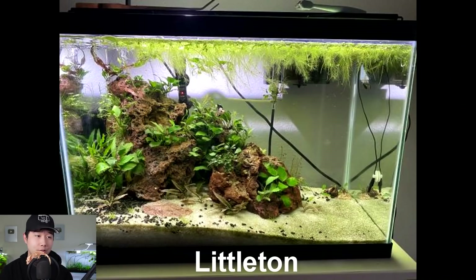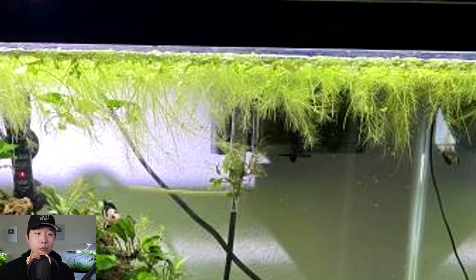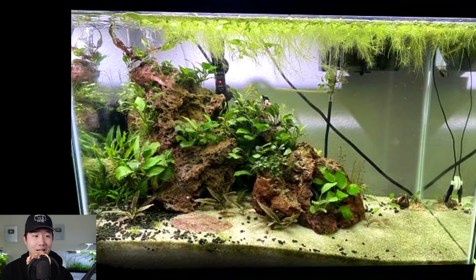This tank sent in by Littleton on FFT Discord — I think that is some type of lava rock. Corner-heavy scape with sand substrate keeping it clean. Beautifully planted throughout. I love that the rock has shapes that allow for little platforms. Nice collection of rhizomal plants, with floaters up top — looks like water lettuce. I think it's a single betta tank. I'm really vibing with this tank. The balance is all there for a corner-heavy scape. 4.65 out of 5 — keep it up.